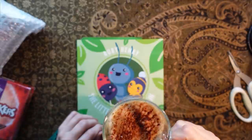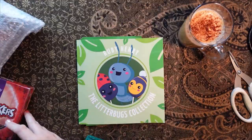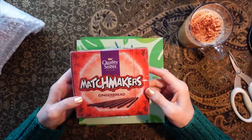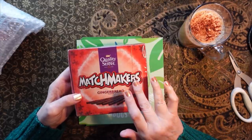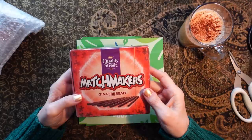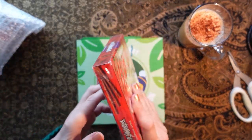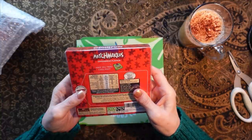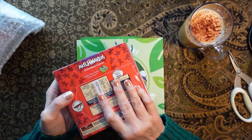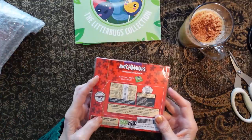I'm going to have a little bit of coffee. Before I show you one of Ruby's books, I think we must check these out. Thank you, Ruby — these are brilliant! Walletie Street Matchmakers Gingerbread Flavour. I knew these existed but I have never tried them before, so this is very exciting. I really like the mint matchmakers. Let's see if there's an easy way of opening these up. I'm just going to move the book out of the way because I don't want to get chocolate all over it.